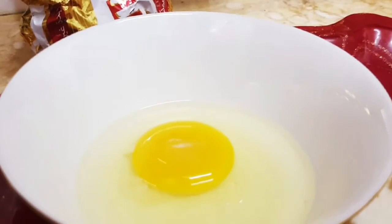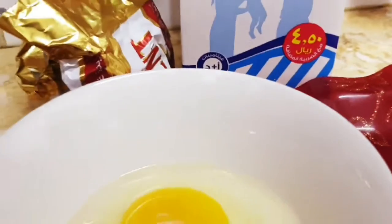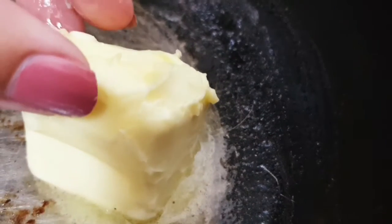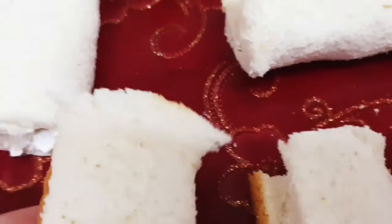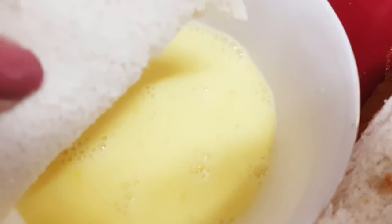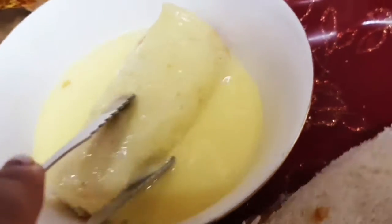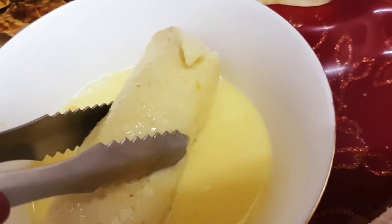In a separate bowl, crack an egg and add three tablespoons of milk. Give it a good mix. I'm very aware of my cooking skills, so I hope it won't open up. Okay, it's done — now we will put them in the pan.